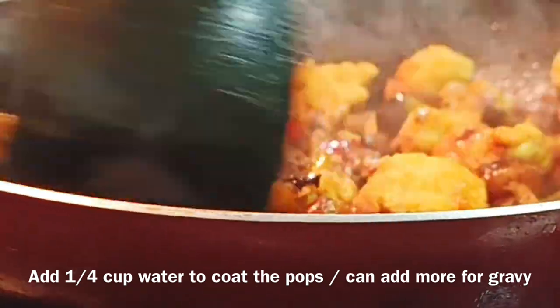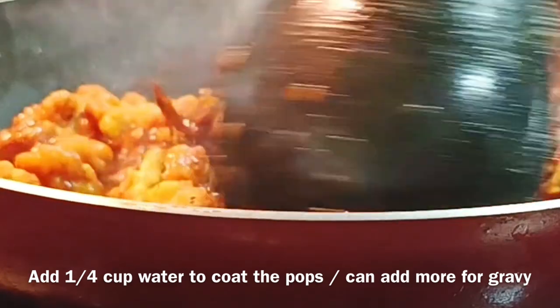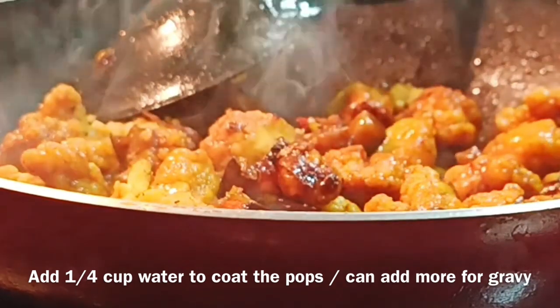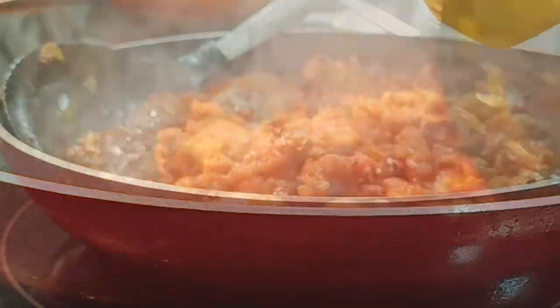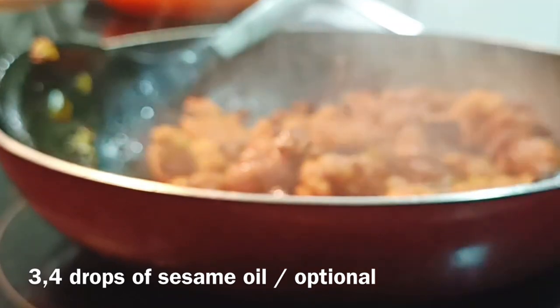The frozen water is the same for the food. The hot water will boil. The water will be added and it will boil. The water will be soft and made ready.